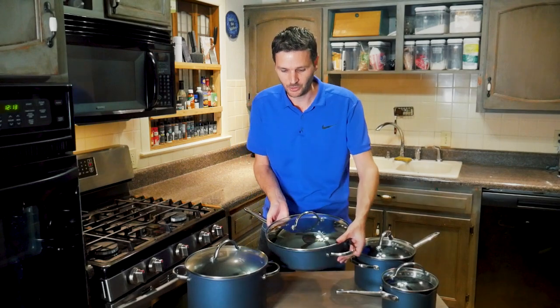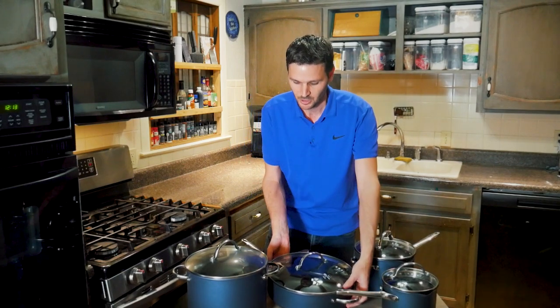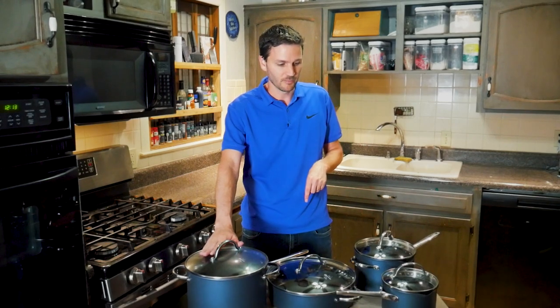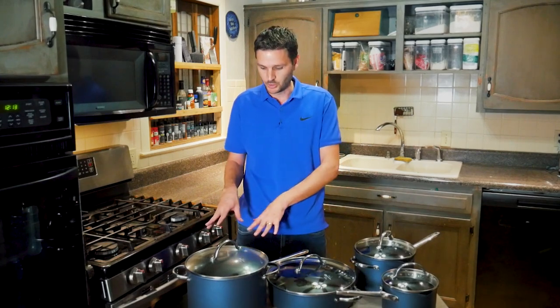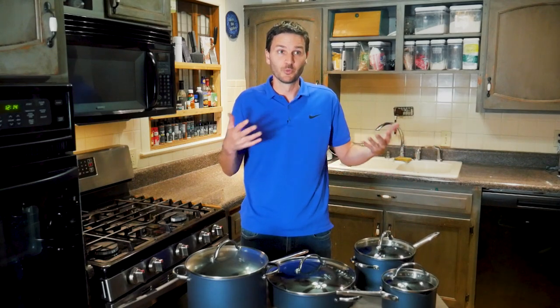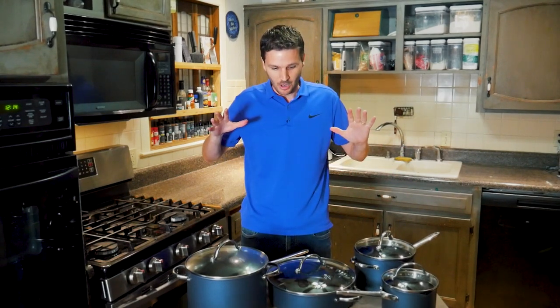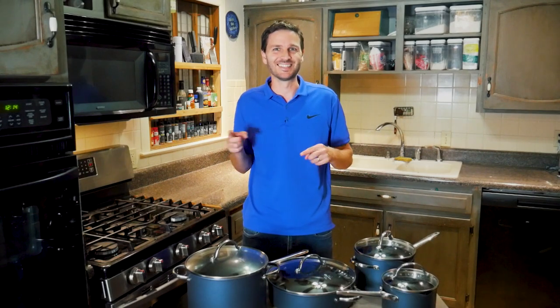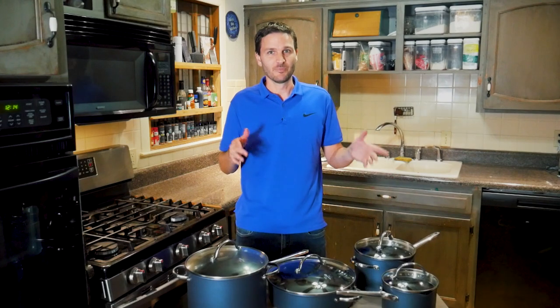There are a lot of size options here. If you're moving into a new home with no pans, you're covering all your bases — from the 8-quart stock pot for big pasta batches all the way down to the 2-quart for ramen, the 10-inch skillet for eggs and fish, and the 8.5-inch for just a couple of eggs. All in all, these pans look brilliant.